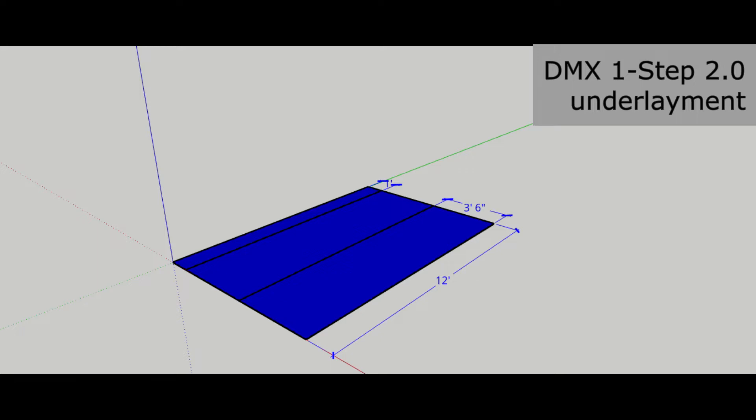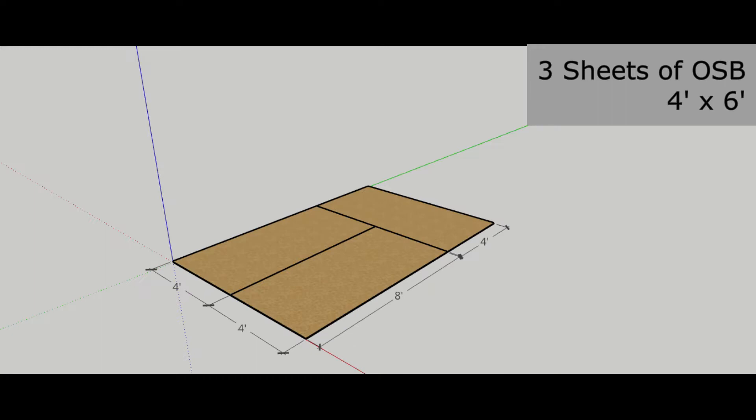Layer 1 is DMX One Step 2.0 underlayment for insulation, waterproofing, and protection from the underlying concrete. Layer 2 is 5-eighths, 4 feet by 8 feet OSB sheets. You can use particle board. I used three sheets.